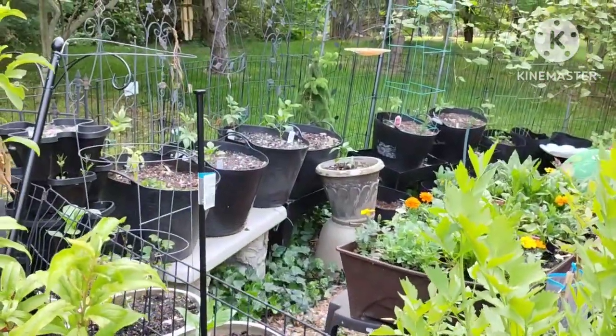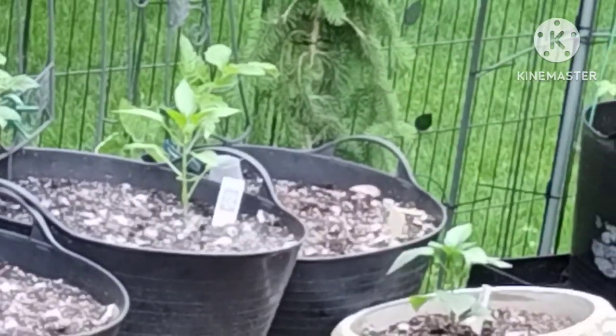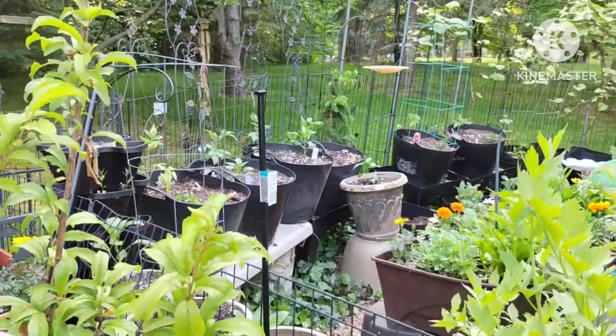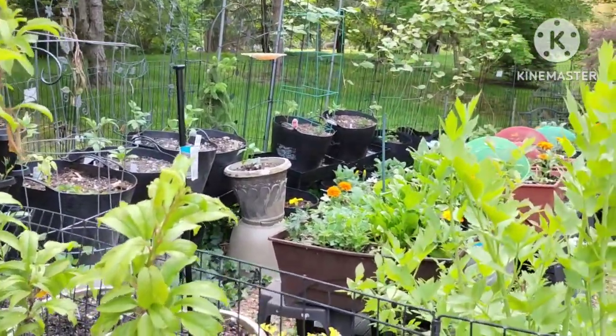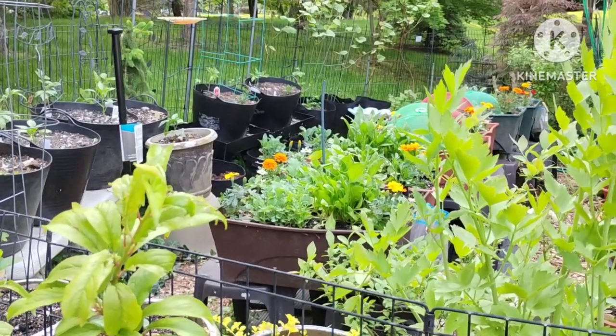My tomatoes and peppers are still doing okay — so very good, so far it's doing well. It's turning into my food forest.